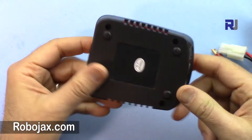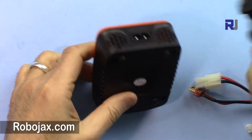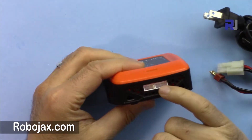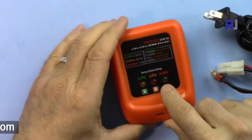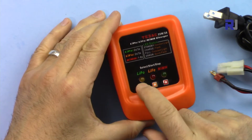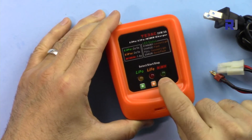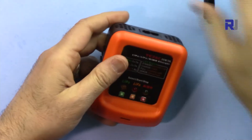The charger is very simple. The AC power plug is here, and on this side we have a two and three cell battery connector. There are three buttons for lithium polymer, lithium iron, and nickel metal hydride, with three corresponding indicator lights. Let's plug it in.